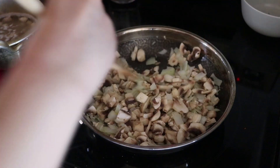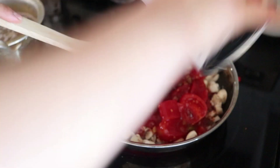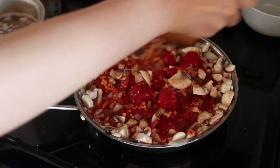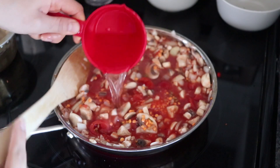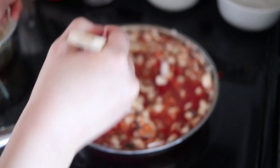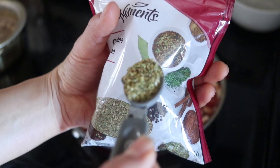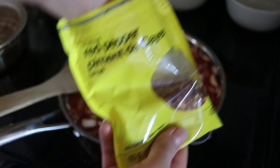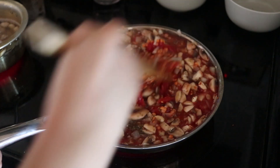Here I'm adding the red split lentils and also a large can of stewed tomatoes, breaking up the tomatoes and mixing that up. I'm also adding a bit of water and mixing that up. Then we add some basil, some oregano, and a little pinch of crushed red peppers — totally optional — and mix everything together.